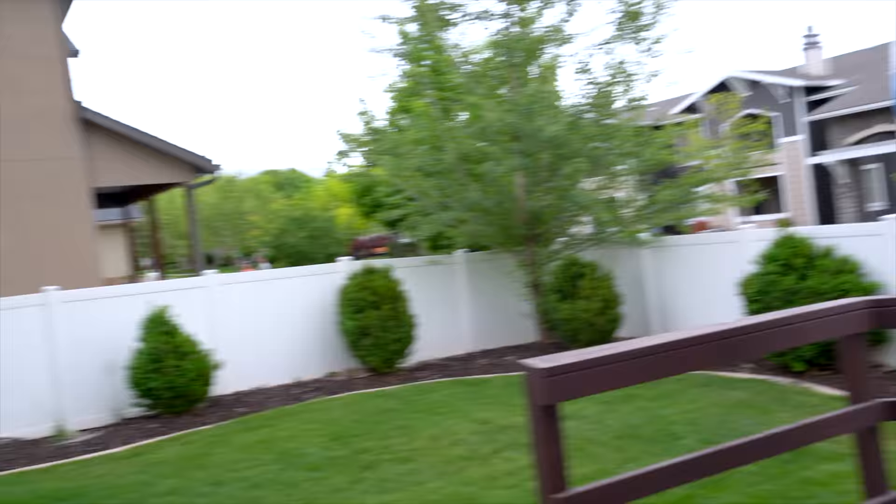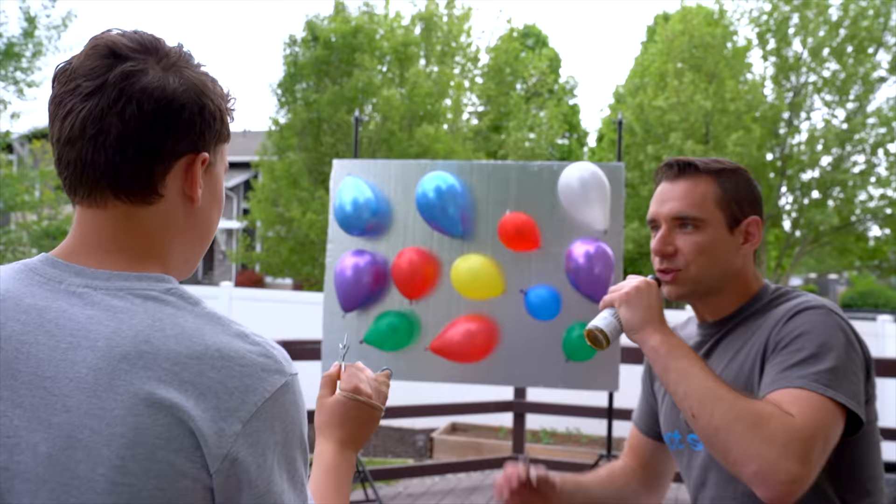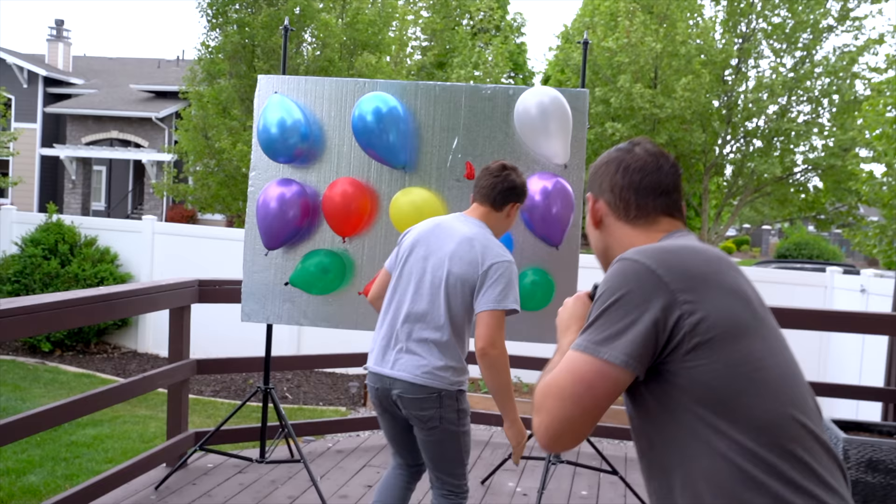I've got my ninja star. I have no idea what is in what, so I'm just gonna go straight for the middle and hope for the best — hope I don't get the 1 million. You're gonna hit the yellow one? Yep. I'm going for it. Three, two, one. Throw it. I got the red one! You got the first one!